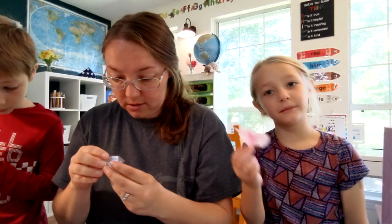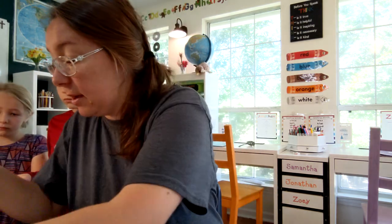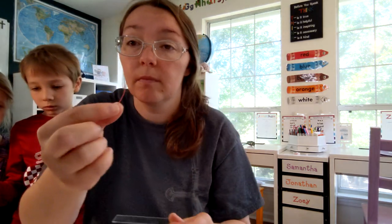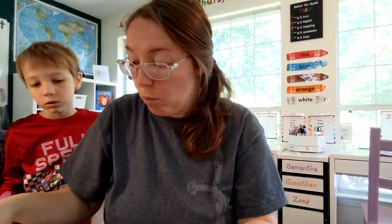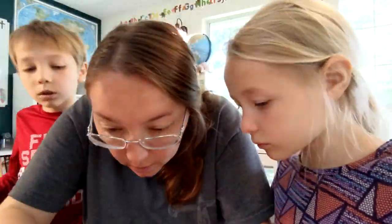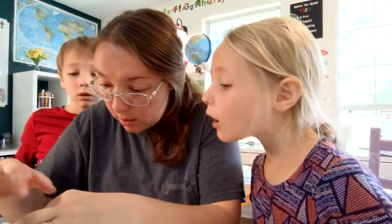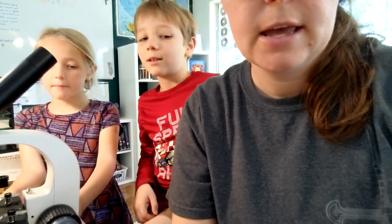So we are going to be using distilled water — I have a little bit in here. It says to take a stamen. You need to take one stamen out of your flower. We are going to put it right in the middle, and then it says to take one drop of distilled water. Now we'll put all of these under the microscope.